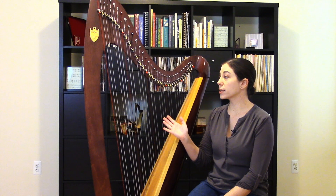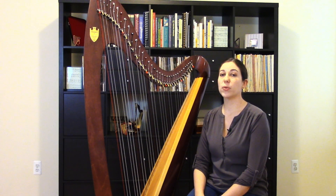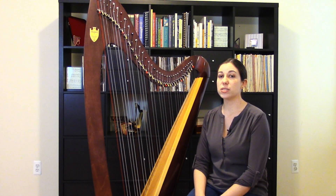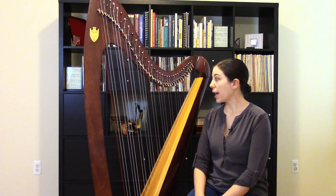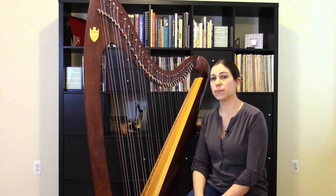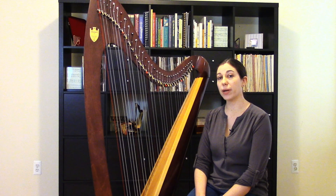This Lyon and Healy Troubadour 5 is a fairly recently built harp, but say if you have a Lyon and Healy Troubadour 2, that's a much older harp and it will have a different type of lever. There are some small differences in working with the different types of levers, but overall the process is generally the same — it's a fairly straightforward repair to do.